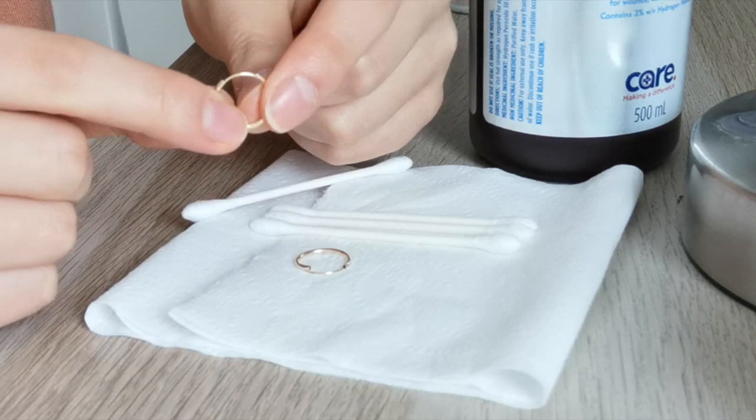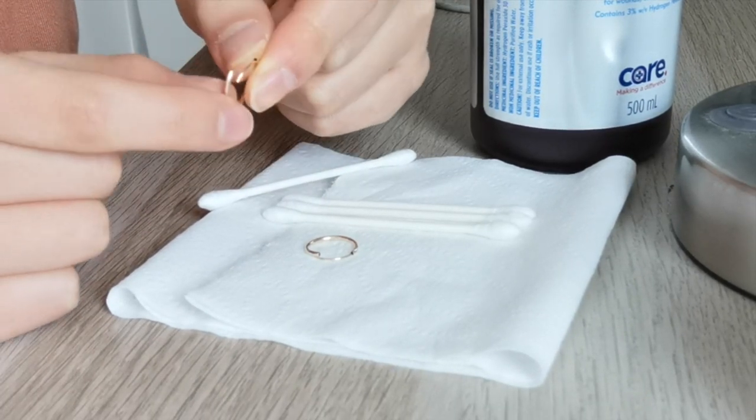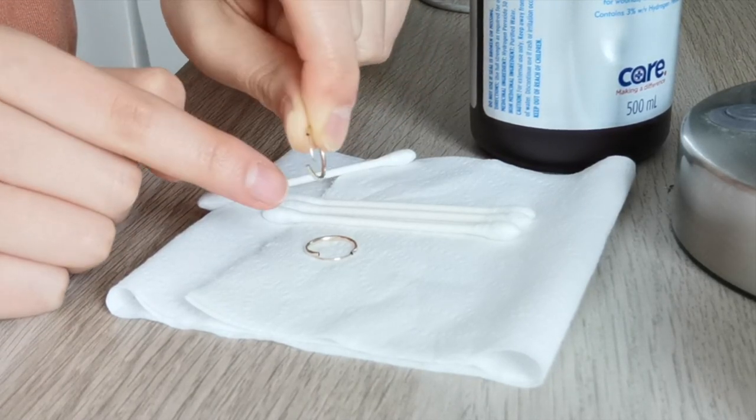So it gets rid of any bacteria. These earrings actually have like a spring, so you have to pull it out a little and then twist it. The part that actually goes through your ear is on the side of the hoop.